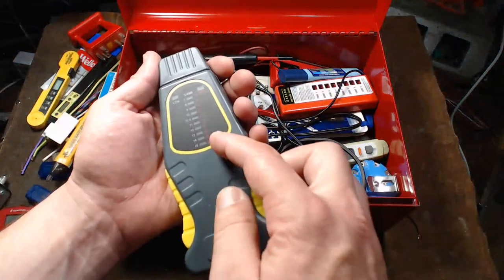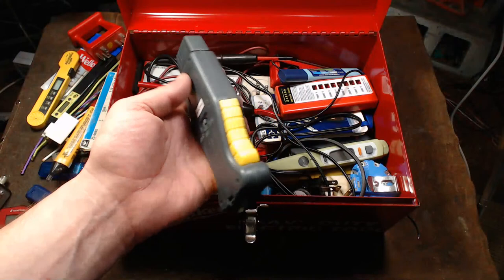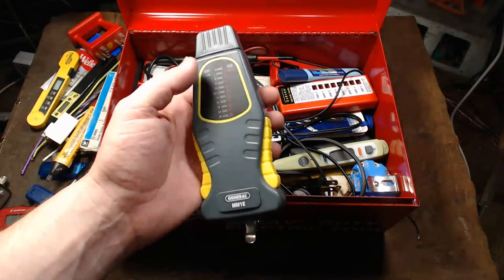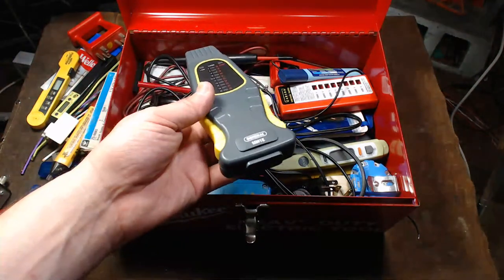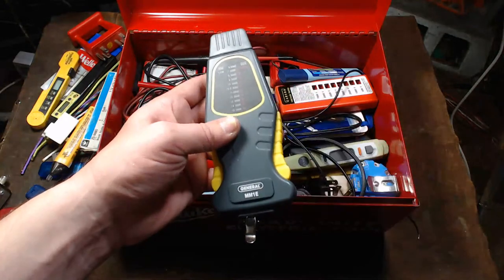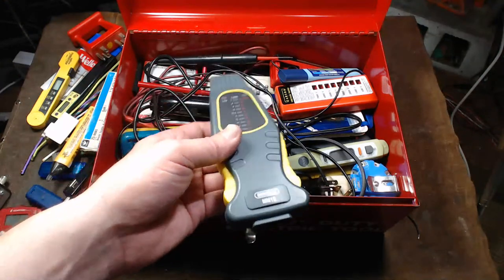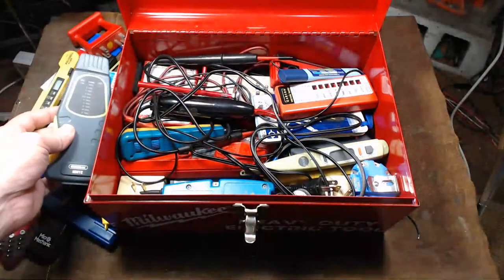Here's a US General moisture tester — it's currently still available and is primarily designed for woodworking but can be used in various other situations. It's actually surprising how much moisture some things have — if you put this into your carpet by your front door, you'd be surprised how much moisture is in there.